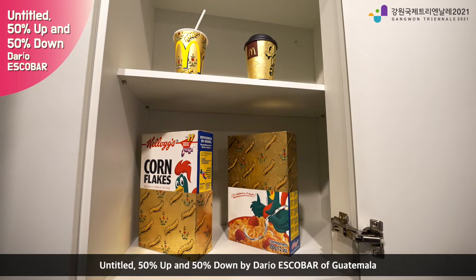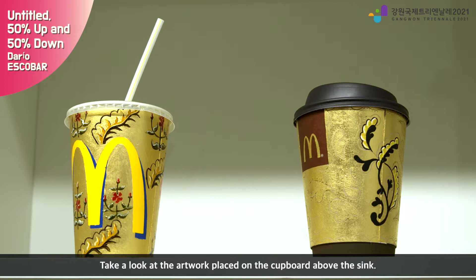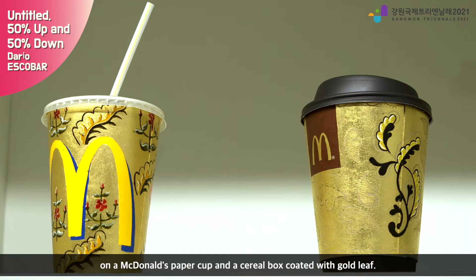Untitled 50% up and 50% down by Dario Escobar of Guatemala. We are in the kitchen — take a look at the artwork placed on the cupboard above the sink. It is a tempera-painted floral design taken from a 17th-century mantle, on a McDonald's paper cup in a cereal box coated with gold leaf.